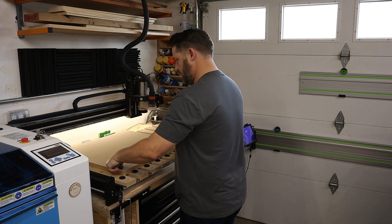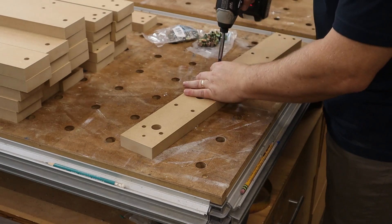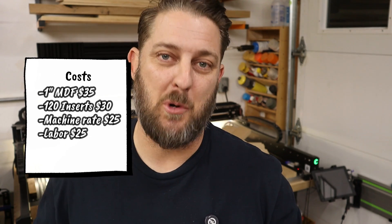The next part of the labor equation is my personal physical labor cost. In our shop we charge $50 an hour, and it takes about 30 minutes of labor to complete this project. That includes loading the CNC, offloading the CNC, installing the 120 threaded inserts, sanding off the tabs, and packaging the product. So for this specific project, 30 minutes of labor time comes to a total cost of $25 for personal labor.